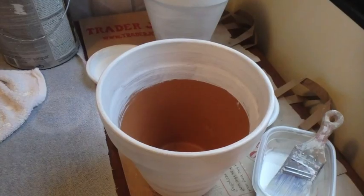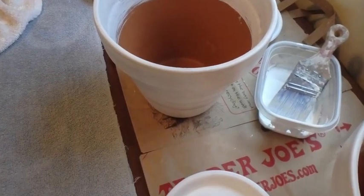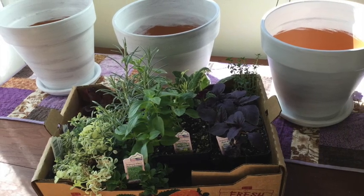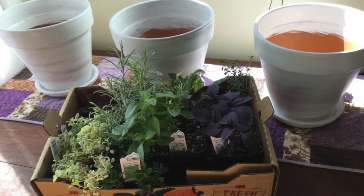Thanks so much for watching. Next up I'll be showing you planting my herbs in these containers as my kitchen garden, so look forward to that next up on the channel.